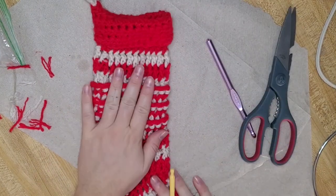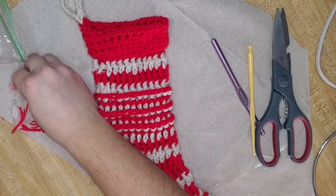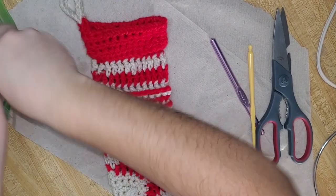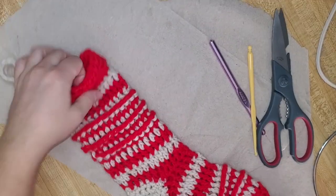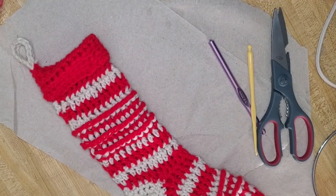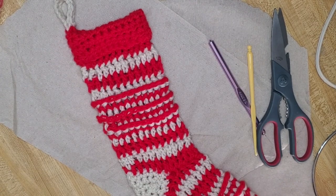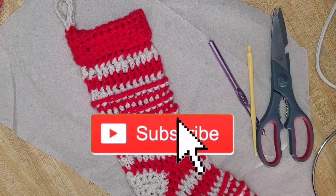The stocking is completed! You can give it to somebody, make a new one, put some candies in there, hang it up, make these for your kids — they make great gifts. I love them, I think they're adorable. I hope you guys give this a try — let me know if you have any questions down below. Thank you so much for watching, have a great holiday, I'll see you in the next video!